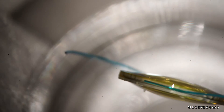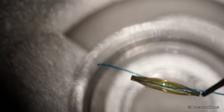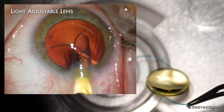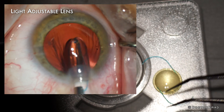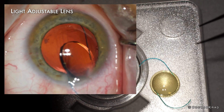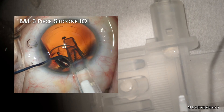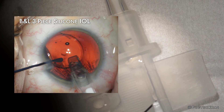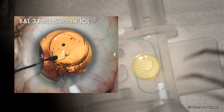While the light adjustable lens is the most precise monofocal lens out there, it is notorious for coming out of the injector in a vertical cartwheel fashion. This is due to the design of the injector. I recently implanted another three-piece IOL made of silicone with blue PMMA haptics, made by Bausch & Lomb, and it came out of the injector in a very planar, flat, safe fashion.